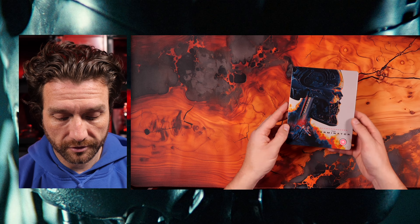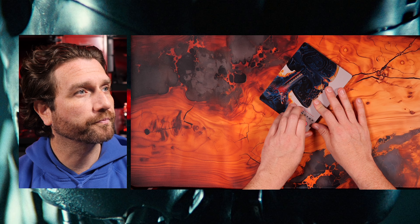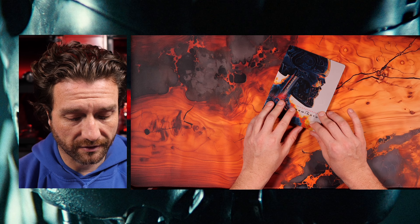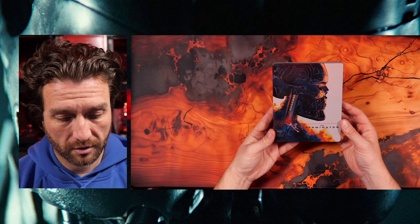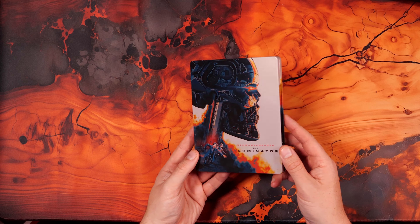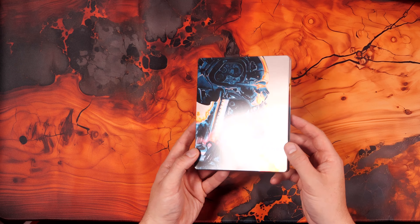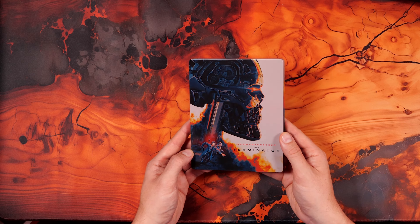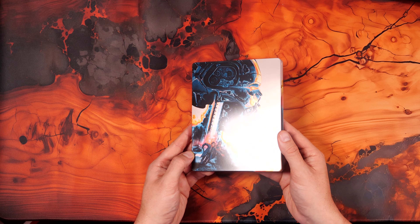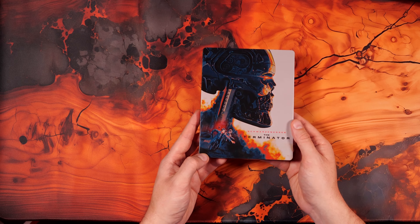And the steelbook itself. We've got a BBFC sticker on. It seems that the Terminator, I'm sure, used to be an 18, but at some point it's been reclassified as a 15. There's the front. So there's no embossing and it doesn't look like there's any spot glossing — maybe on the Terminator. It's hard to tell. I think it's just a bit of an overall high gloss finish.